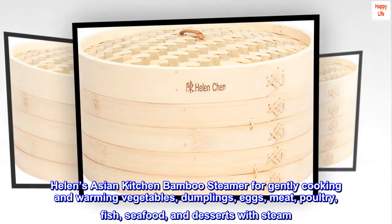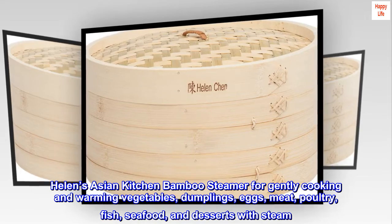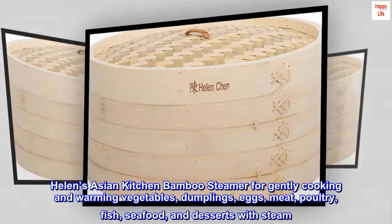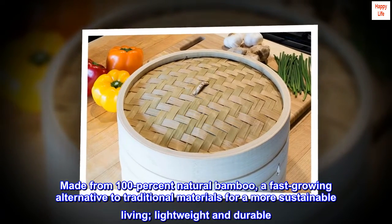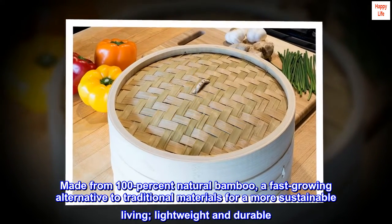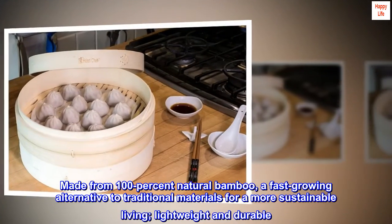Helen's Asian Kitchen Bamboo Steamer for gently cooking and warming vegetables, dumplings, eggs, meat, poultry, fish, seafood, and desserts with steam. Made from 100% natural bamboo, a fast-growing alternative to traditional materials for a more sustainable living. Lightweight and durable.